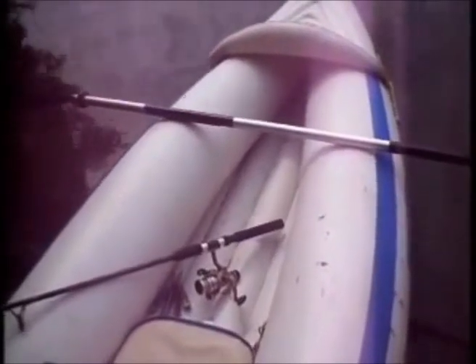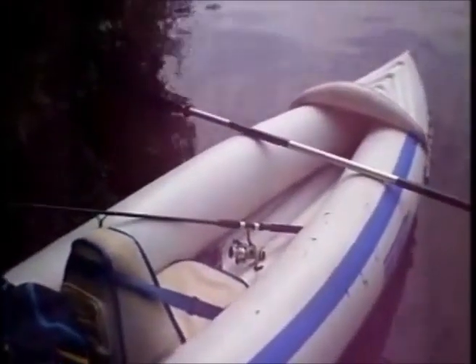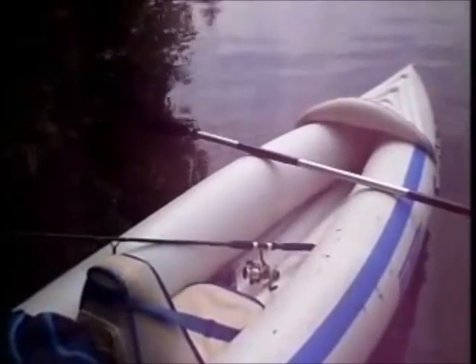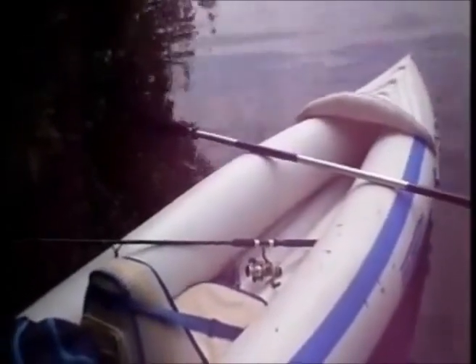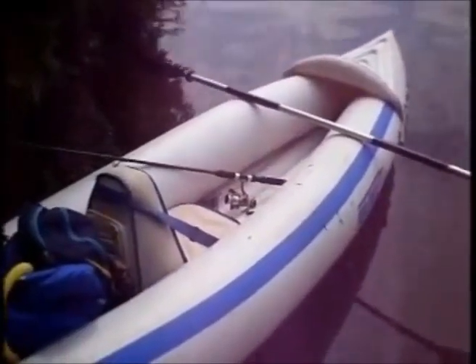I've had a lot of fun fishing out of this Sea Eagle kayak. It's very doable, but you do have to think ahead and be prepared. Expect to have a big fish on, because if you're not ready you're going to have some serious problems. But if you're ready and have planned ahead, this is a lot of fun to fish out of — very comfortable, very easy to use. If you have any questions, feel free to let me know. See you later.